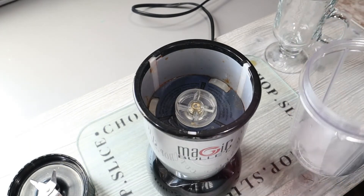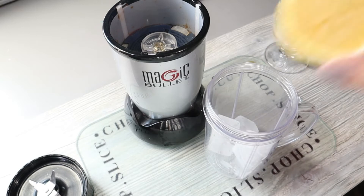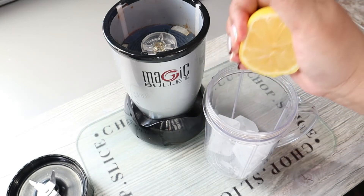The way I do mine, I put a couple of ice cubes in my cup, and I have a half a lemon in here — I squeeze some lemon juice right into my cup.